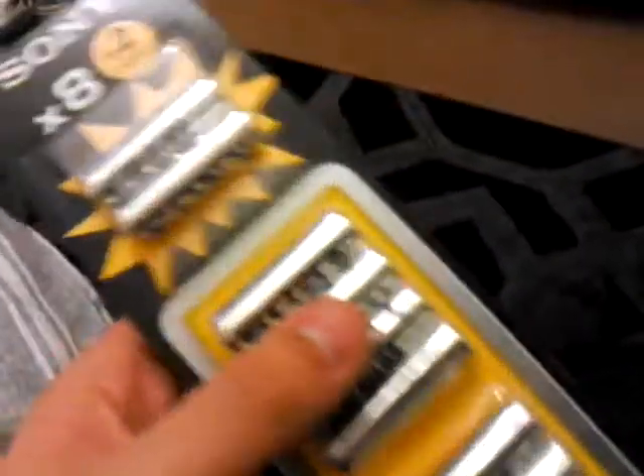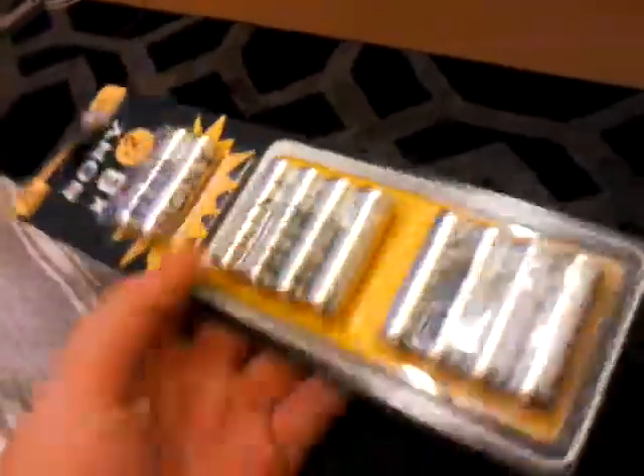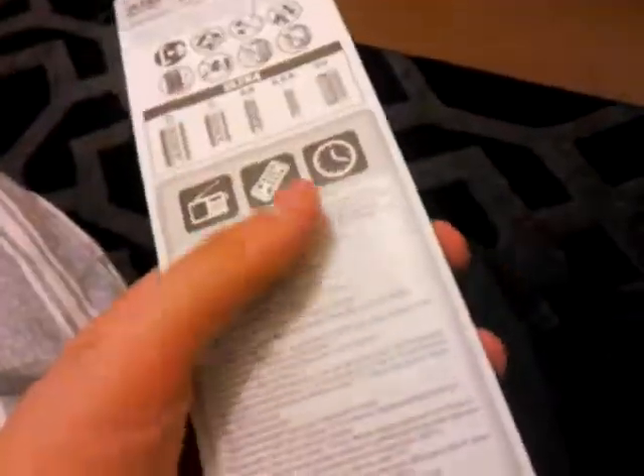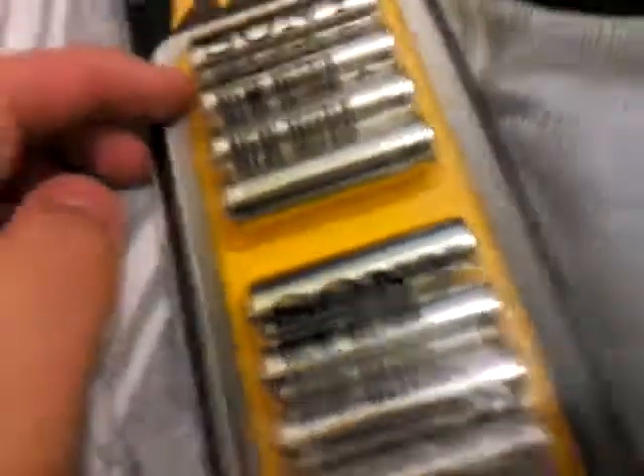Next up is batteries — AA batteries for my Wii remotes, because I just needed some. They've got Sony on them. That's item number two.